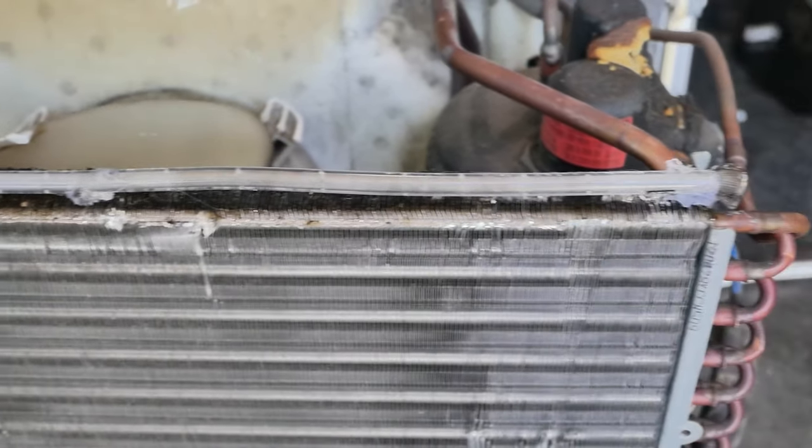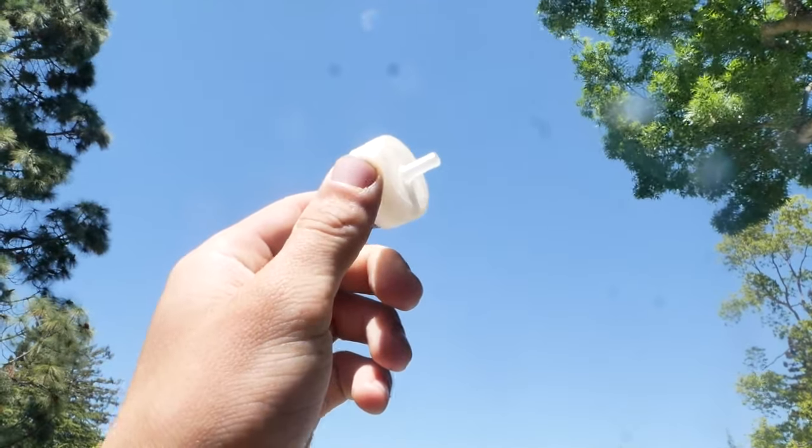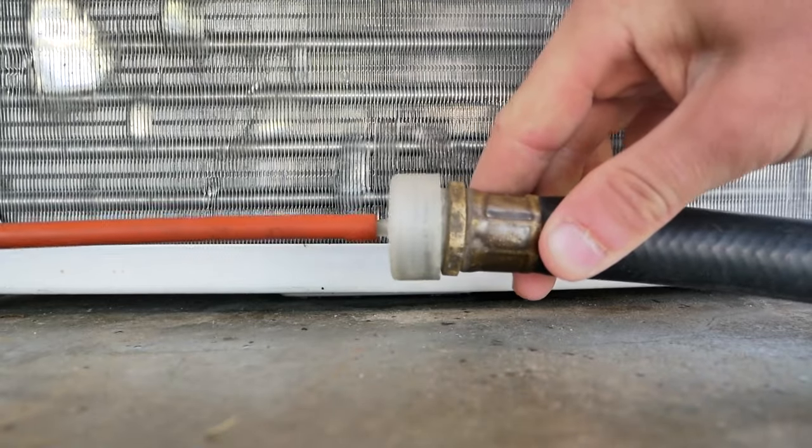I've added these little soaker holes in the top. This is just a tube that I drilled a whole bunch of holes in. I 3D printed this little part to connect to the tube and the hose. And there it is connected.